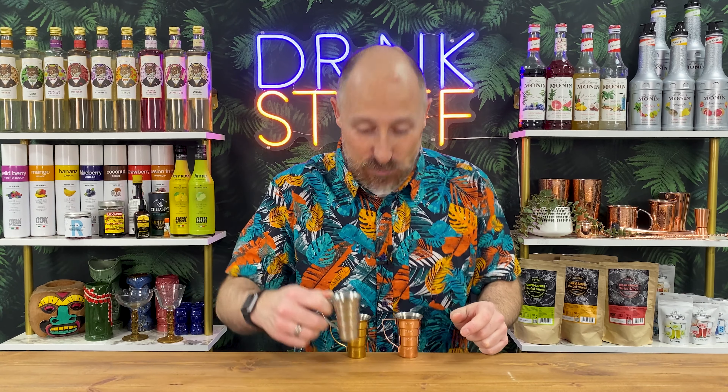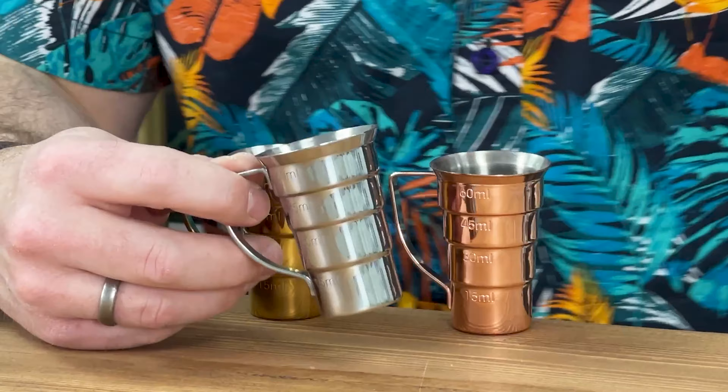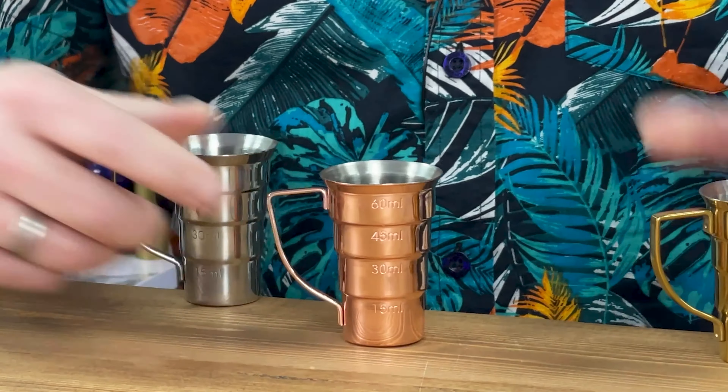I've spoken about the sort of brother or sister to this — this one's a little bit better. If you're one of these people that doesn't like to get sticky fingers, why not check out the Barfly stepped jigger? They've got little handles — how cool is that? They come in three different colours. This is the kind of normal traditional stainless steel one, the silver one. We've also got the gold one and the copper one.